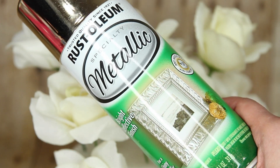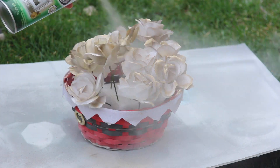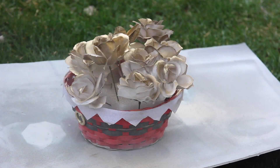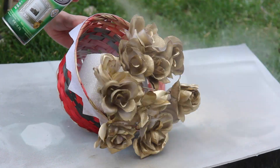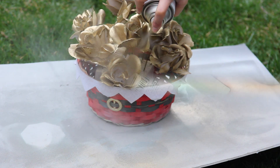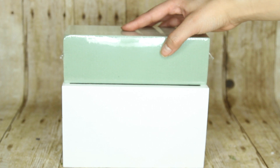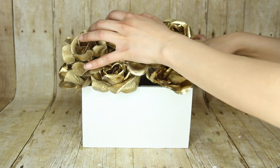I'm spray painting the flowers gold — you don't have to spray paint them, but I thought it looked really fancy. Put the flowers through styrofoam or floral foam to keep them upright so you can spray them more quickly. It keeps them in place so you can spray the top and bottom right away instead of flipping them around. Once the flowers are dried, you can place them inside of your box.